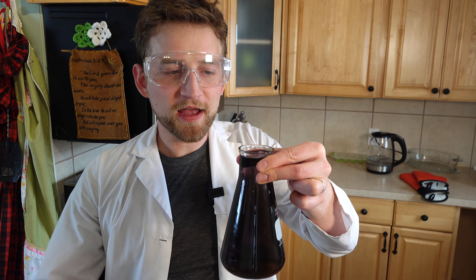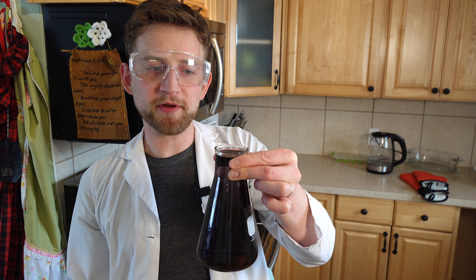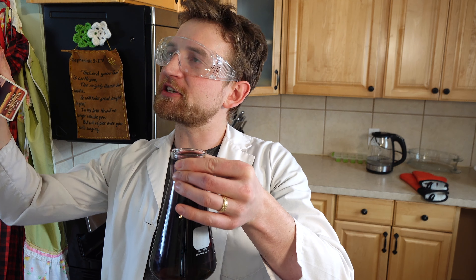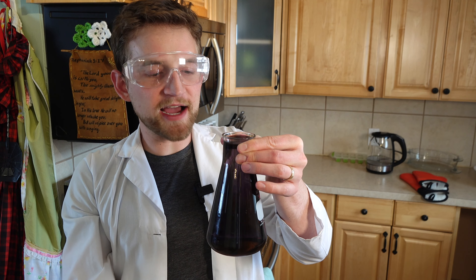Now this is where it gets cool. This water currently is being pulled down towards the ground, and the atmospheric pressure is pushing in on all sides of this beaker — on the top, on the sides, everywhere.